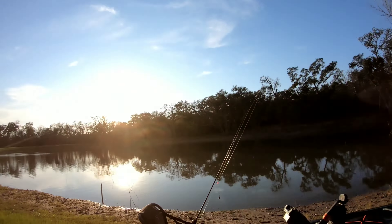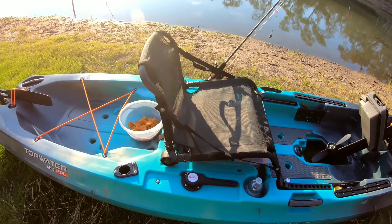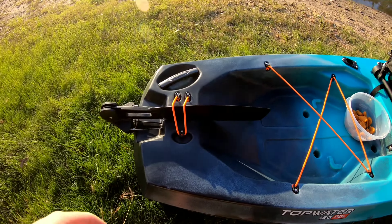Just got the O-Town Topwater 120 PDL in the trailer. PDL Drive looks good. We're gonna go test it out today.